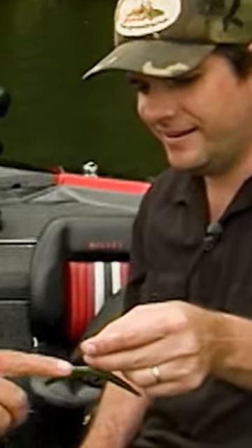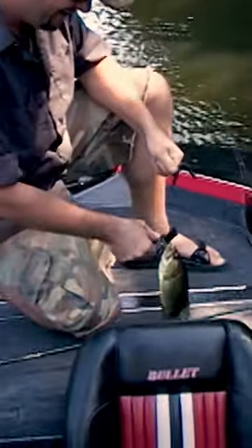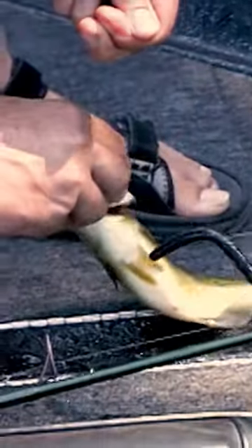I can feel it. Oh yeah, I'm coming right there — all right, on the wacky. There we go!